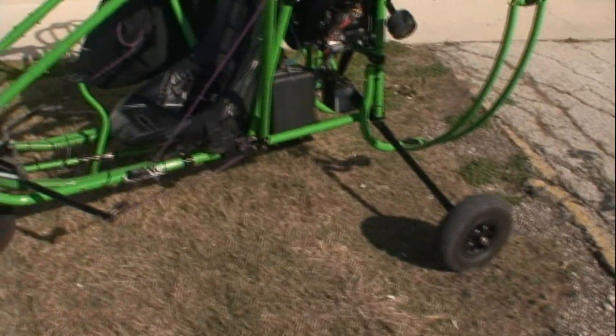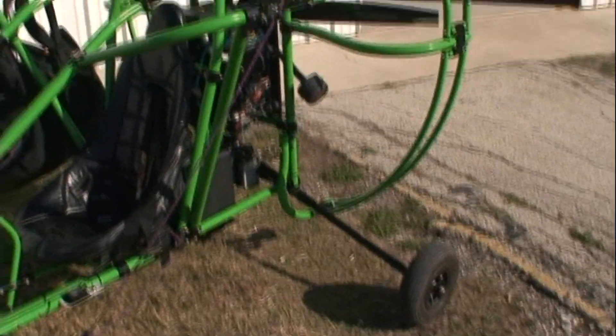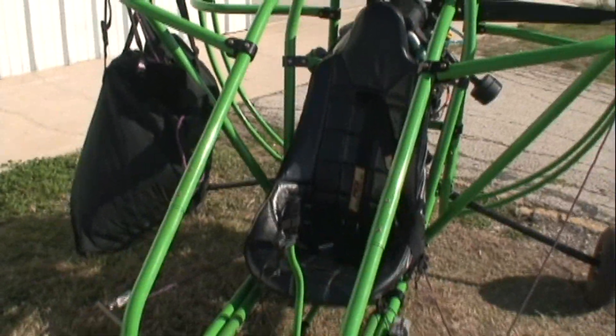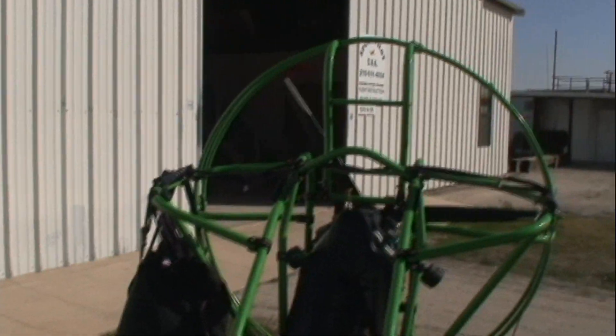There are other optional supports you can get if you're training a lot of students and you think people might flip over, but it's extremely hard to flip this craft over — very wide wheelbase. It's probably the lowest or the smallest powered parachute in production today.